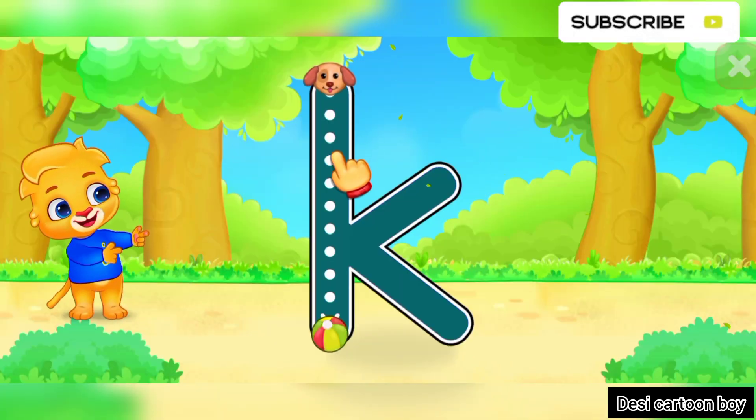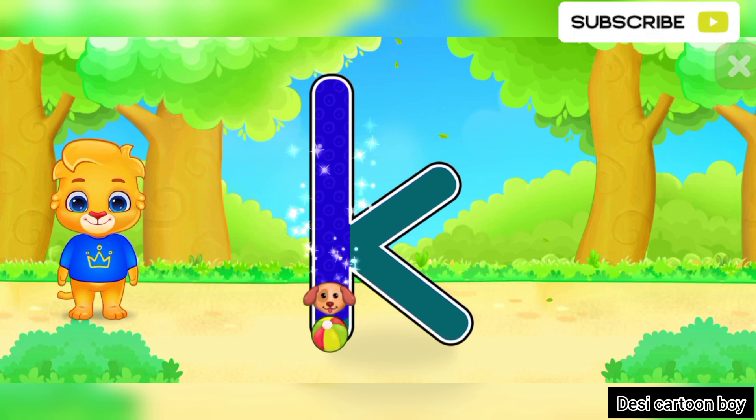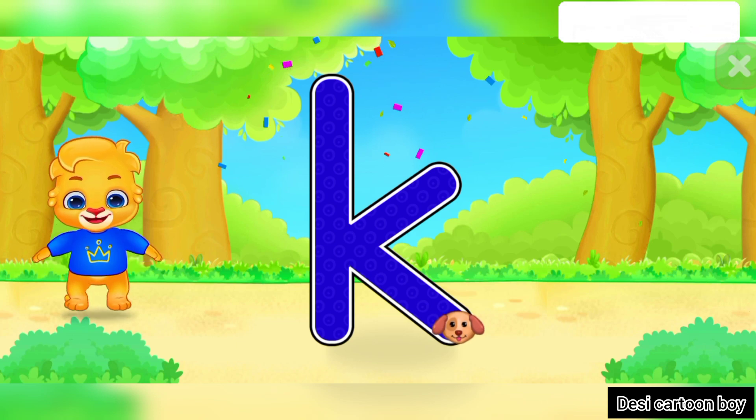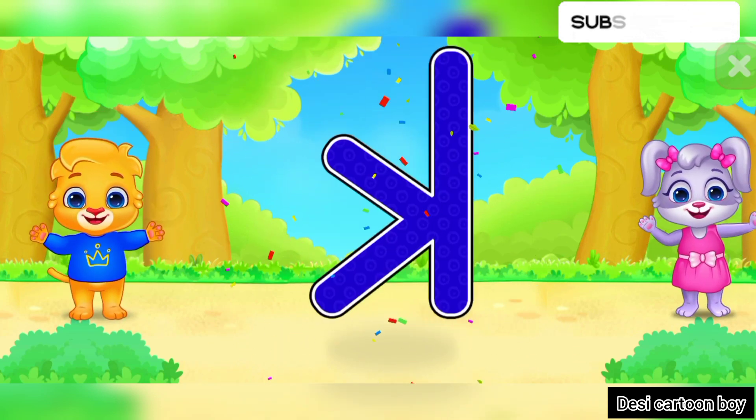K! Good job! Fantastic! Great! Woohoo! K is for Kangaroo.